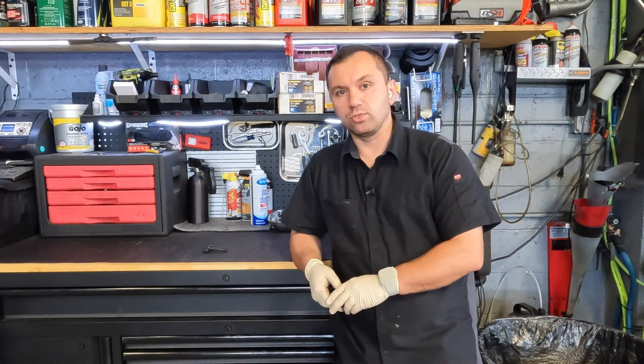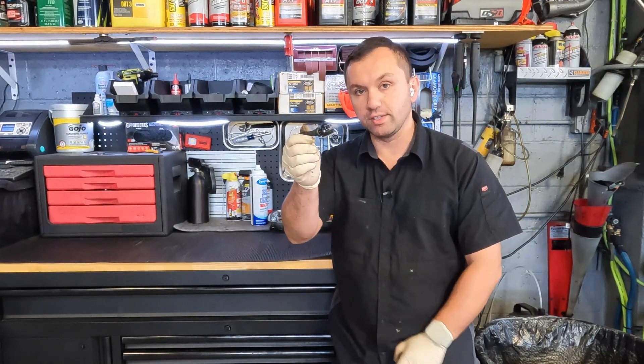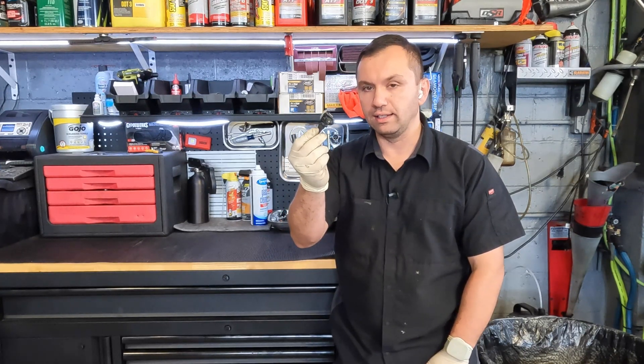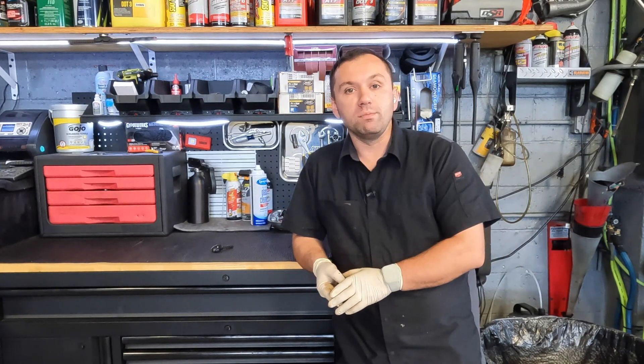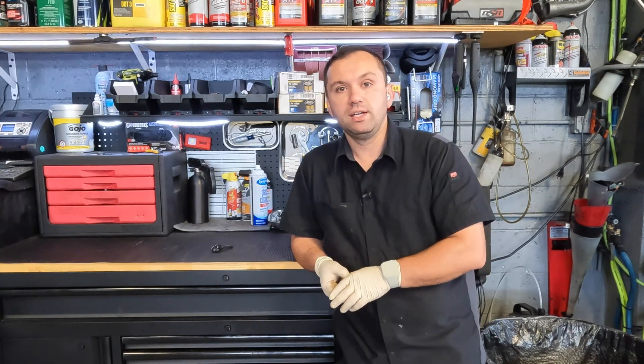Hey guys, welcome back to the channel. So today we have another teardown video. We're going to be tearing down this tire pressure monitoring sensor and see what's inside. I don't anticipate this to be a long video because these things are pretty small, but we're going to tear into it and do our best to see what's on the inside. If you guys haven't subscribed to the channel, hit the subscribe button down below and definitely smash that like button because it helps the channel out. With that said, let's go ahead and get started on today's video.